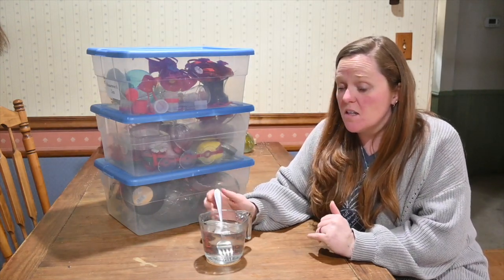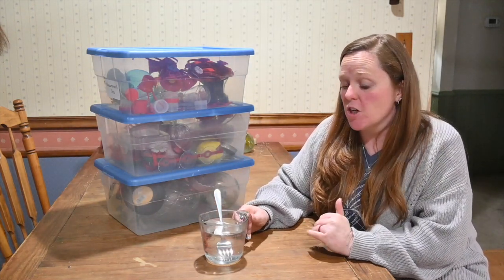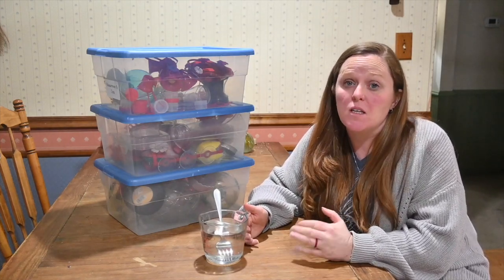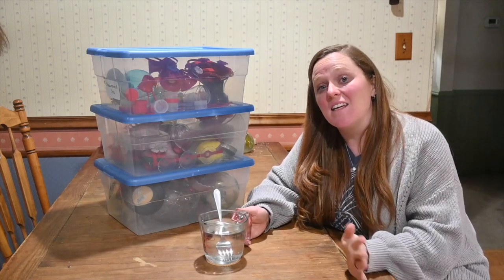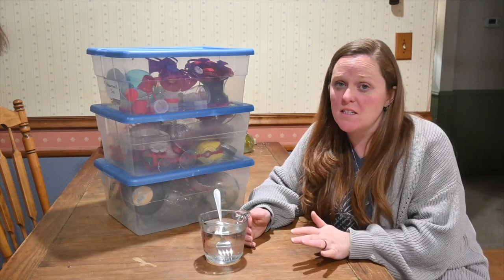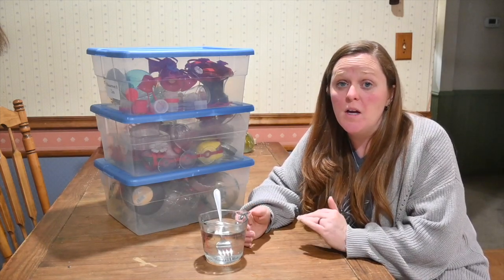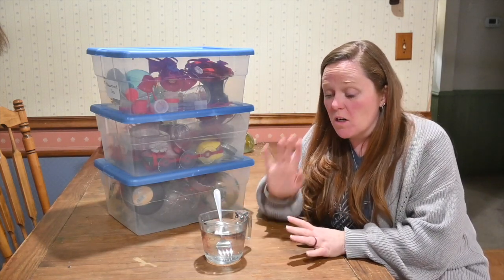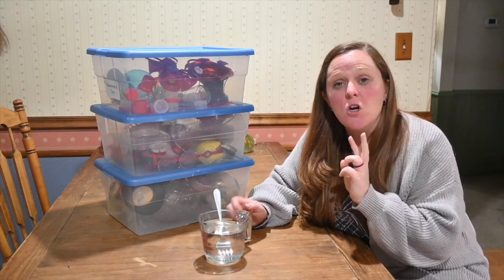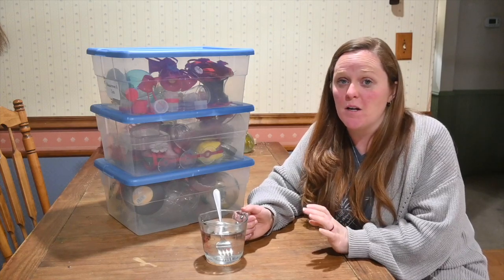I am going to let this sit until it reaches room temperature. One of the things that I often do is make hummingbird food in the evening after I've cleaned up from dinner. Then I'll let it sit overnight and I can guarantee that come morning it's at room temperature and ready to go in our hummingbird feeders. So while this cools, I'm going to pull out two hummingbird feeders that I'm going to put up to start with.